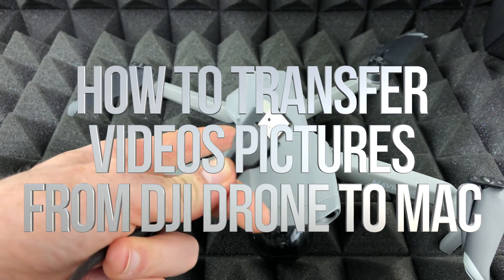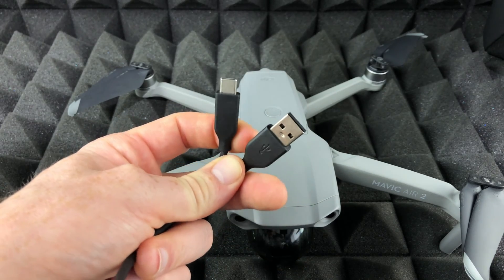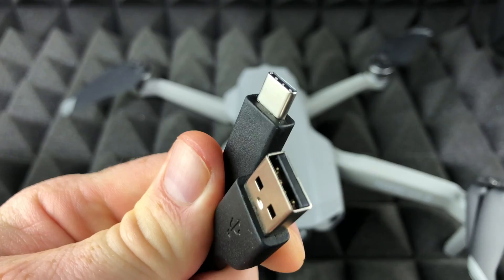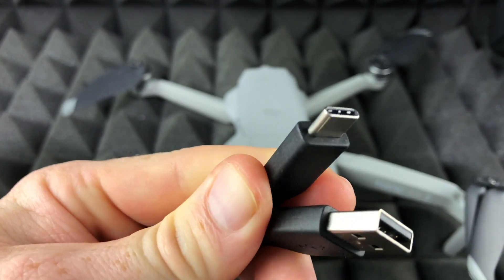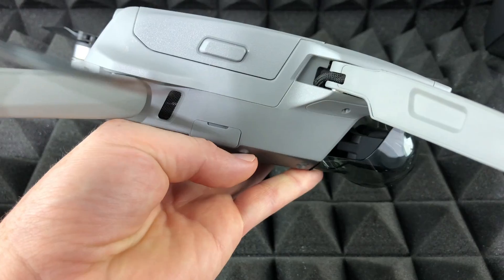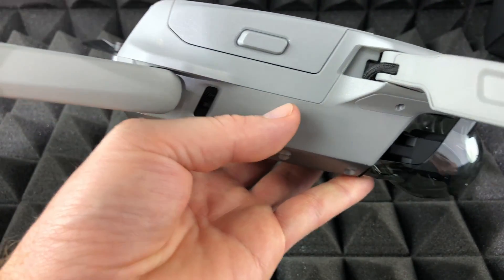Hey guys, in today's video we're going to be connecting your Mavic to your Mac using this cable right here. This is a USB-C to regular USB. You could also use a USB-C to USB-C, which newer Macs just have.